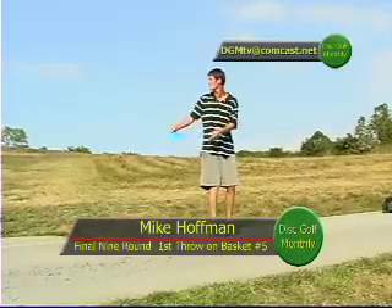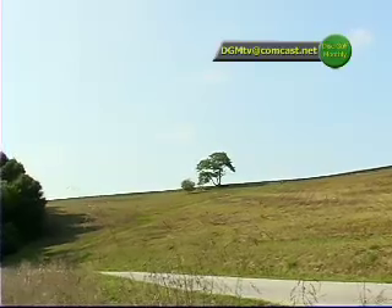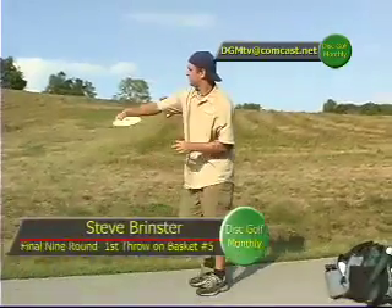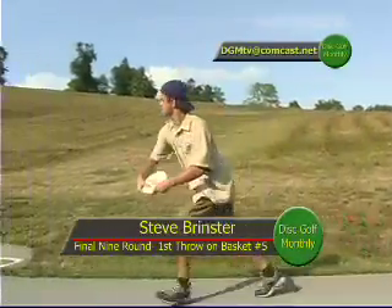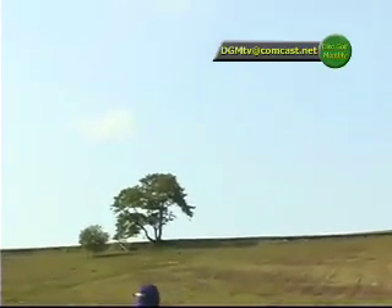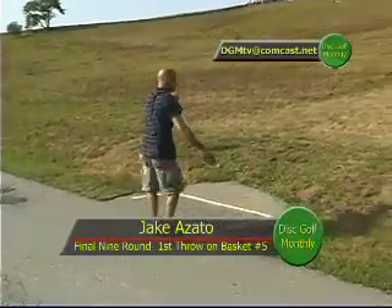Chaz doing his job. And here's Mike Hoffman — no flick that time. This is a long hole. The basket is up above, past that tree out in the field, over the stone wall. It is a monster to get up there — a monster shot. They've got to get as far up this hill as they can before making their next shot.